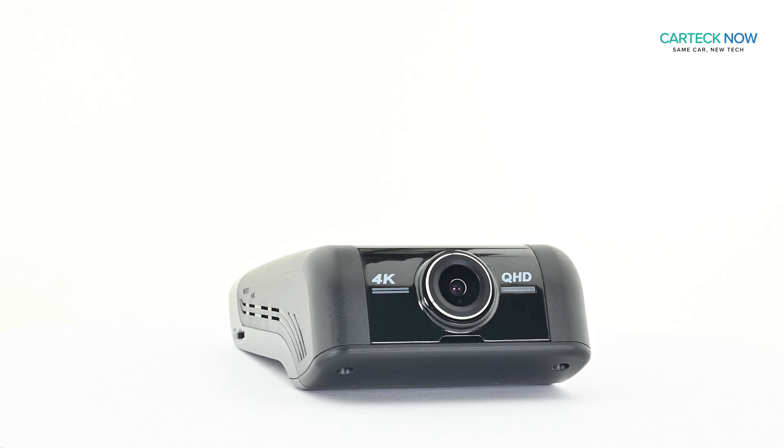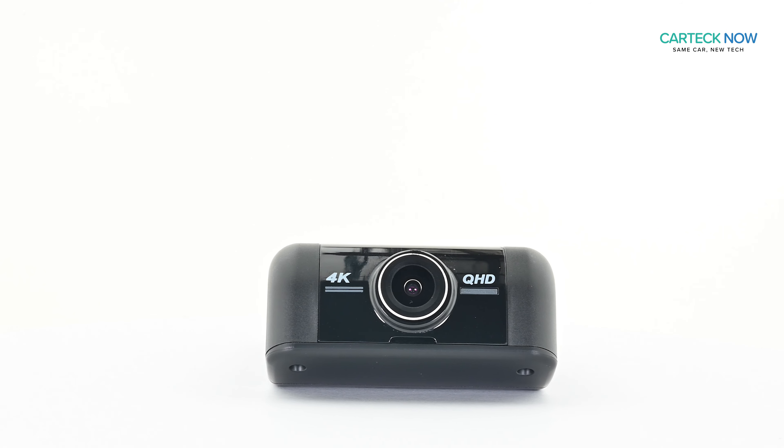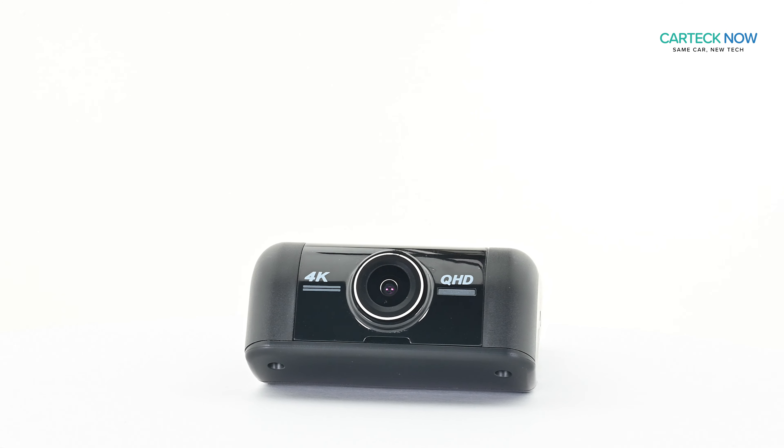With the best video quality and its sleek design, the Thinkwear U1000 should be at the top of everyone's list for 4K premium dash cams. Thanks for watching, and you can always go to CarTechNow.com for the best deals on Thinkwear dash cams.